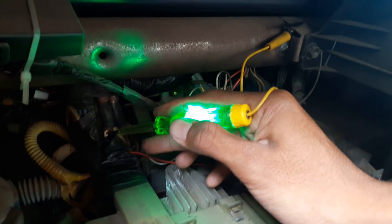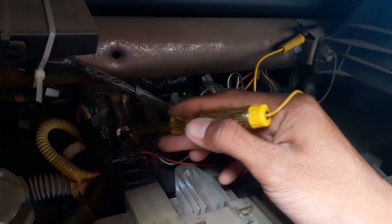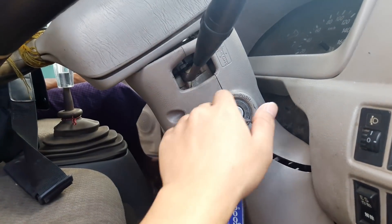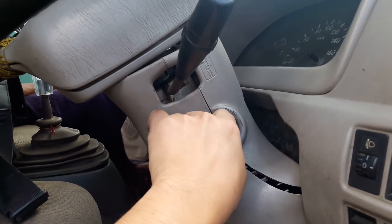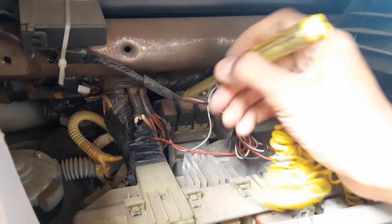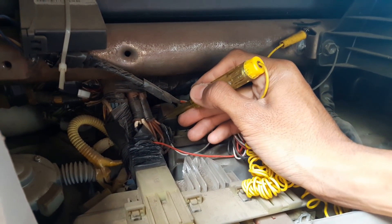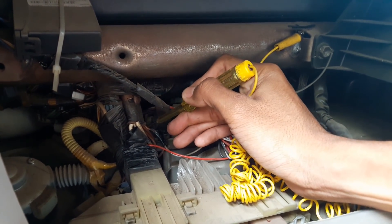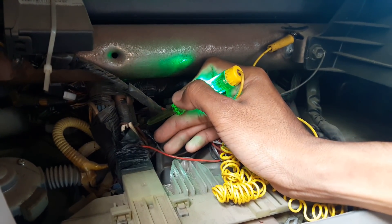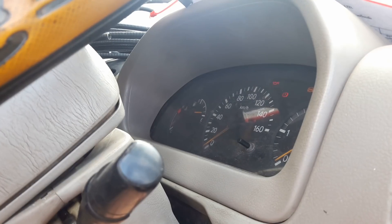Now engine off — the line is on. This is the power cable. Turn engine on and try to find the ACC cable. The line is on. This is the ACC cable.